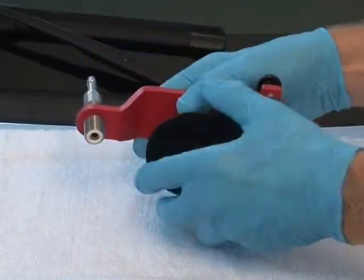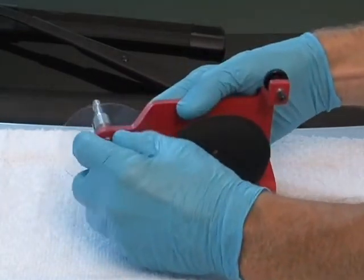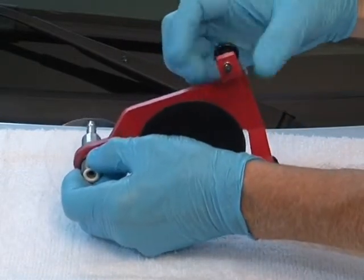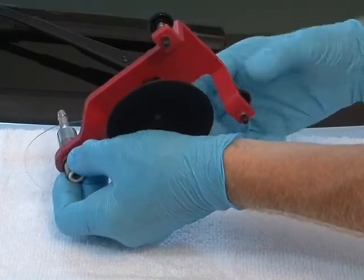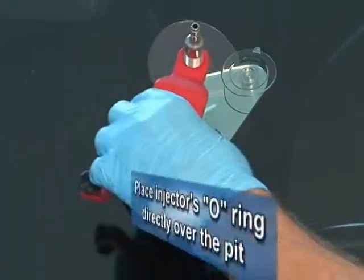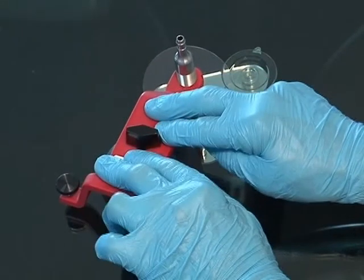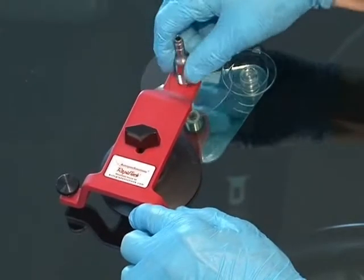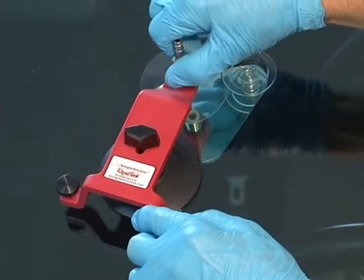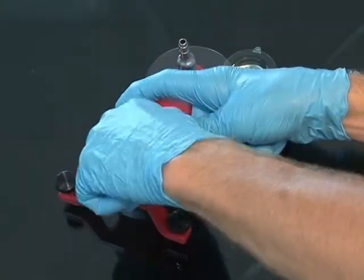Screw the injector partway into the bridge. Then slip the UV screen disc onto the injector's threads. Now slip an O-ring on to retain it. Make sure the rear stabilizer adjusters are backed off up to the protective tips. Place the bridge on the glass so that the injector's O-ring is directly over the pit. Press the bridge assembly onto the glass so that all the air is evacuated from the suction cup and the bridge is securely fastened to the surface of the glass. Screw the injector down until the O-ring seals on the surface of the glass. Turn the top wing knob to loosen the bridge assembly so that the injector can be set precisely over the pit, then re-tighten the wing knob.